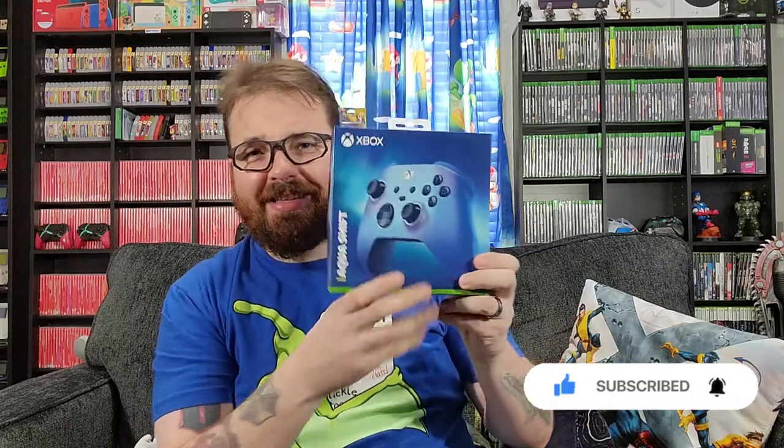Hey everybody, Logan here, back — finally with another unboxing. And you know what I'm unboxing, I clicked on the video, so you want to see me unbox this — ohhhh, the AquaShift. Such a weird name. Microsoft is getting really creative, maybe overly creative with the names, but that's fine.